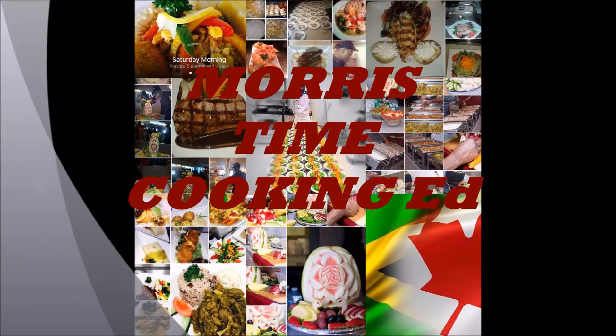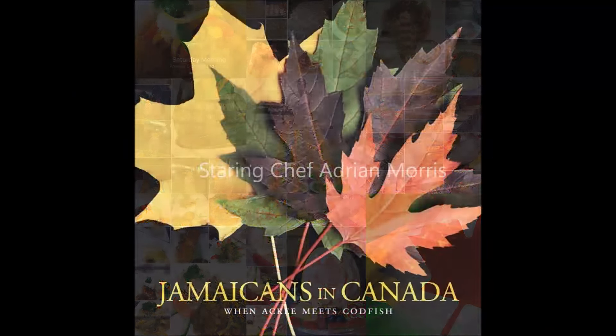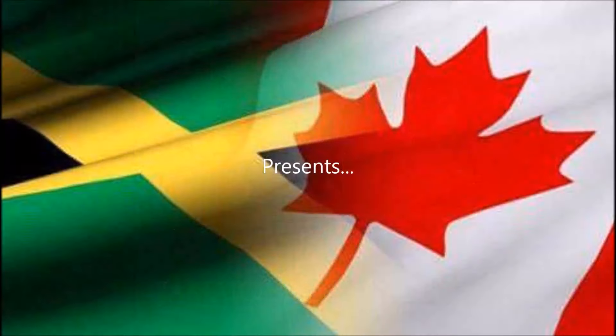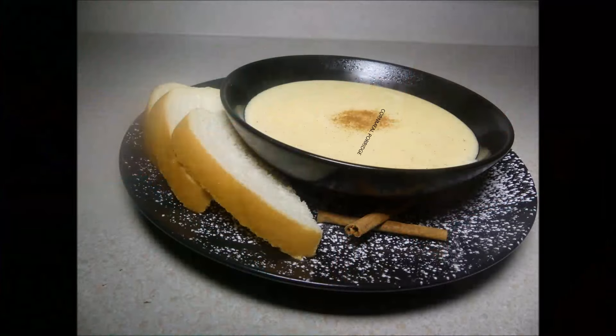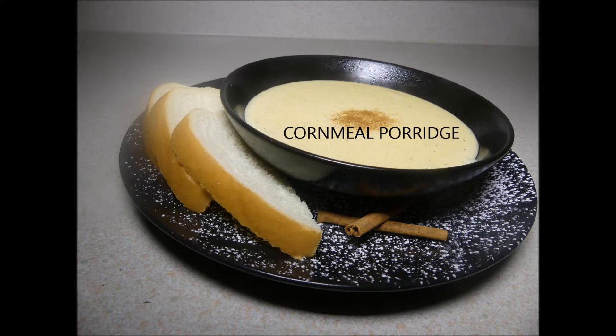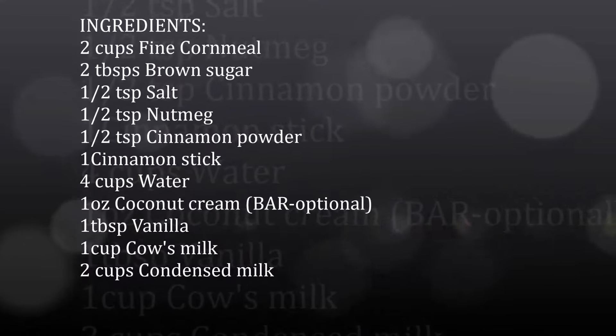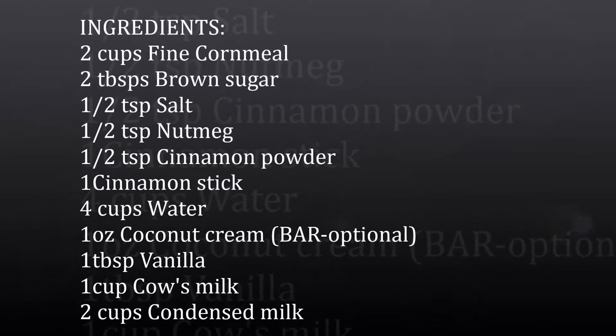Welcome to another episode of Morris Time Cooking with yours truly, Chef Adrian Morris. Today I want to present to you guys my cornmeal porridge recipe — yes, I said cornmeal porridge. I grew up on this, and here is a list of the ingredients that you'll need.